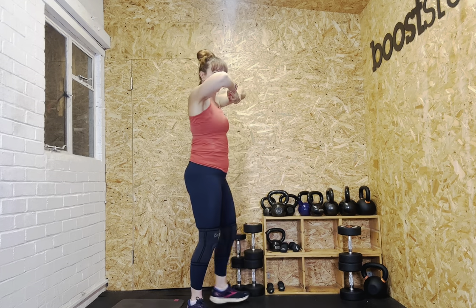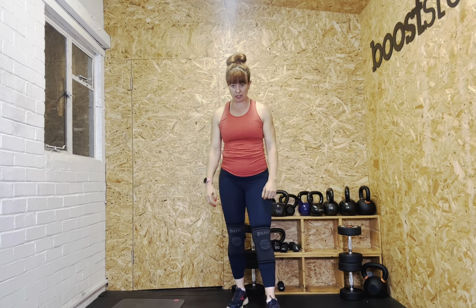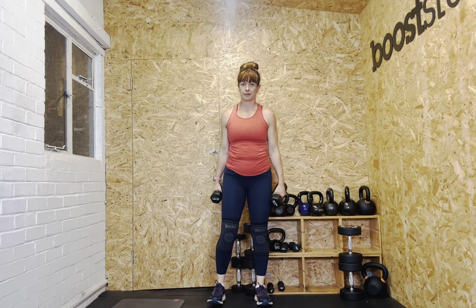One more exercise: upright rows. Lift up leading with the elbows — like you're pulling a chain out of the ground — then push back down. I'll use my sixes for the lighter rep rounds. Ready? Let's go. One, two, three, four, five.